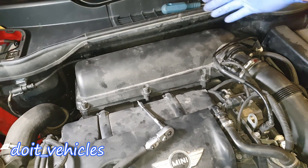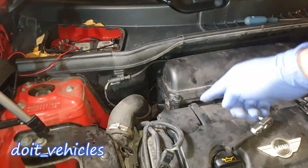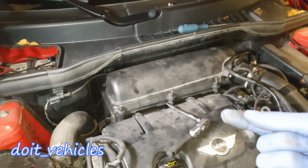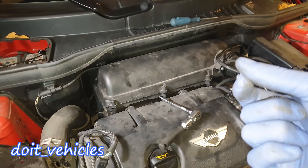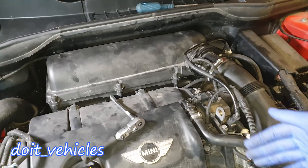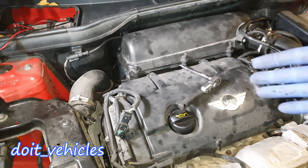If oil sets on the throttle body, there are going to be little particles which travel through the air filter, go through the turbocharger, and deposit. And that's how you get a lot of this black clog, which is basically dirt burned in oil, and of course some carbon buildup from the crankcase ventilation. So you gotta take care of these things.